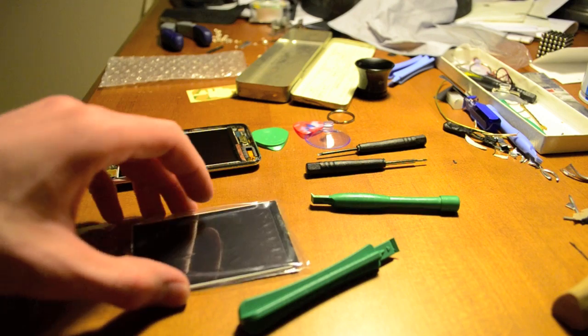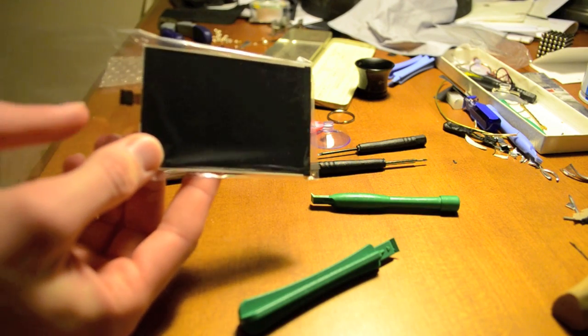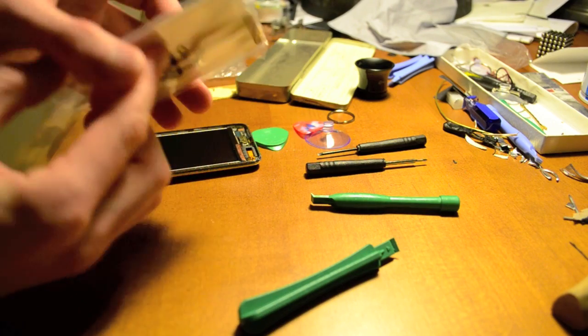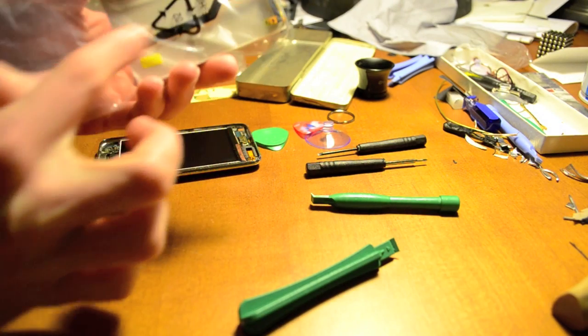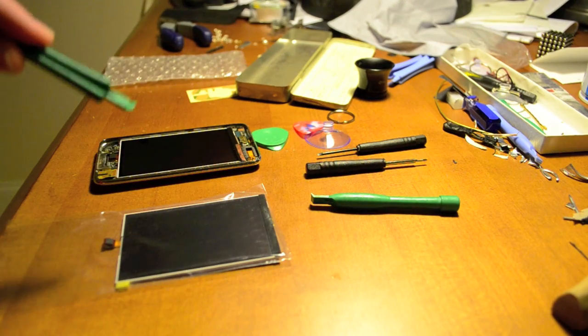A little bit about the part itself: you can see that we have a ribbon connector here that actually goes along the back like that, so when we take it up, we're actually going to lift it this way.